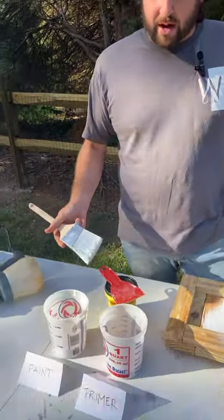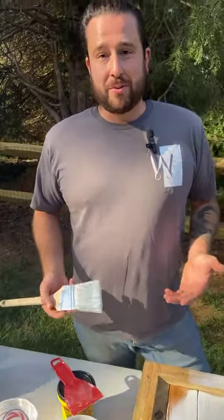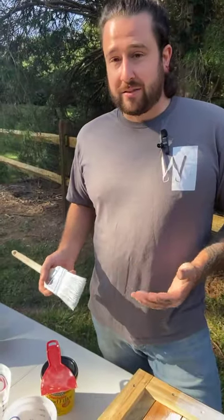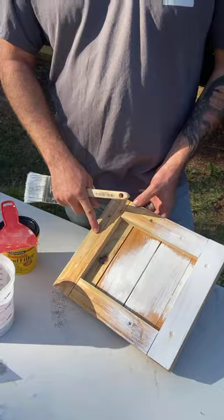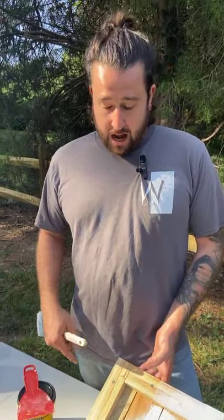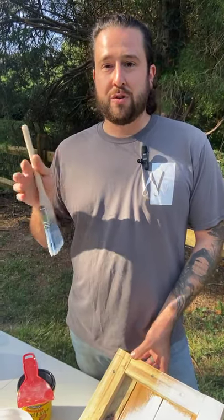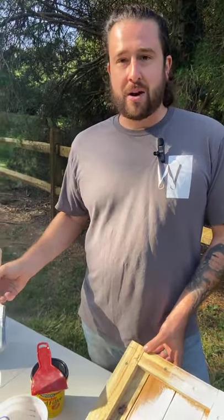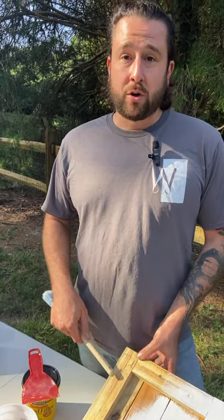These are Sherwin-Williams products — that's what we recommend, that's what we like. An important note about the primer: when you're buying a primer, you want to specify with your representative at Sherwin-Williams that you are painting a pressure-treated product. This pressure-treated wood has a lot of chemicals and solutions in it. Over time, as that dries out, that product will try to push through the paint. So you want a good primer that has a stain blocker in it that won't allow those chemicals and solutions to bleed through your paint color and show.